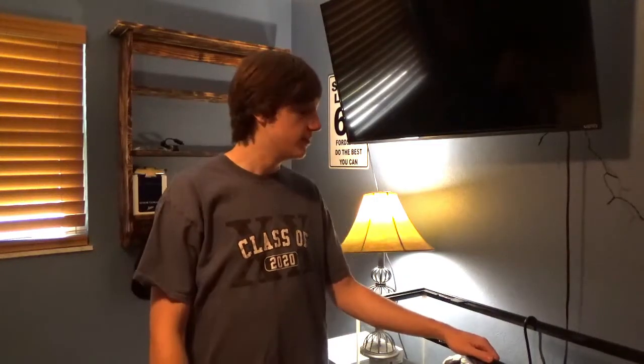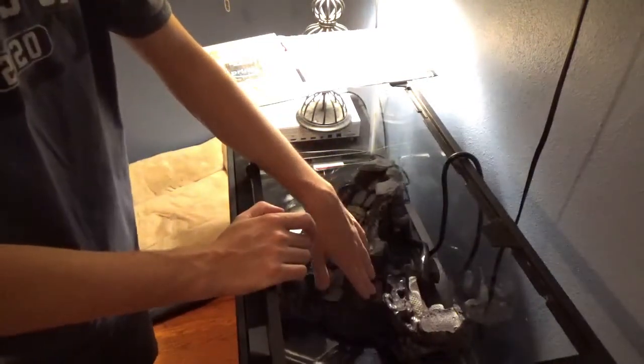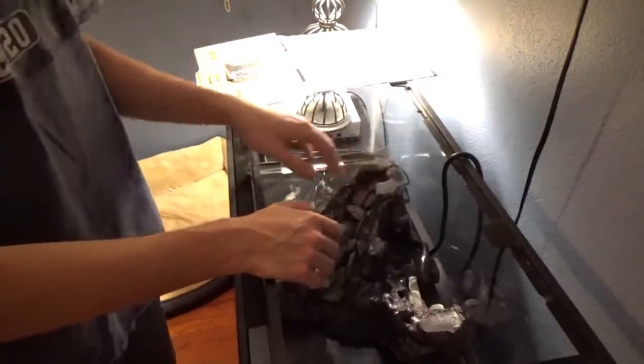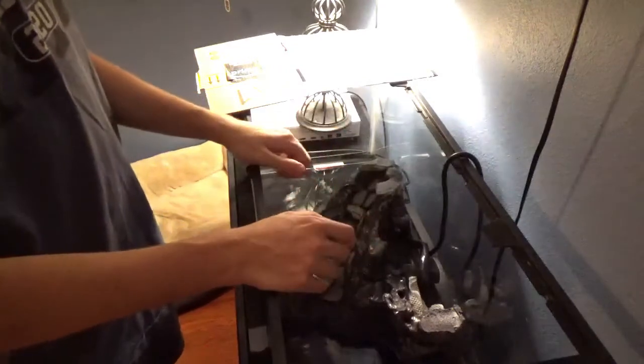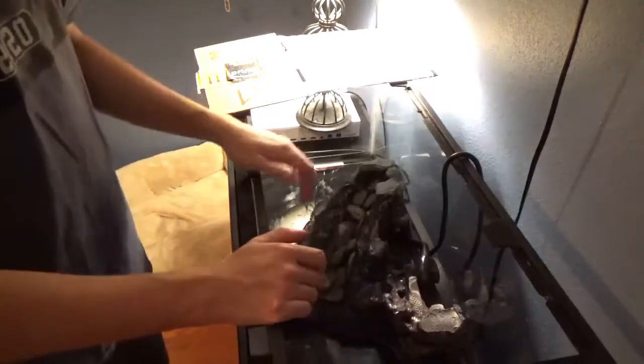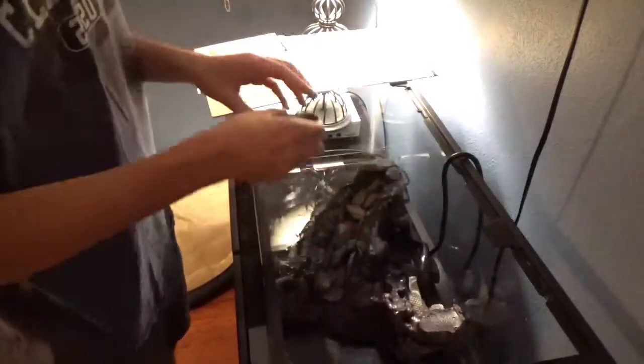We're going to run the filter again to see if the silicone fixed a couple of the leaking issues — and if not, I might just deal with it or try to fix it off camera. I'm taking all the stones out now so that when I put all the eco-earth and reptile soil on the foam, the stones aren't siliconed in at all. The silicone was wet when I applied it, so it probably didn't stick well, and I don't want the stones to fall and chip the glass.